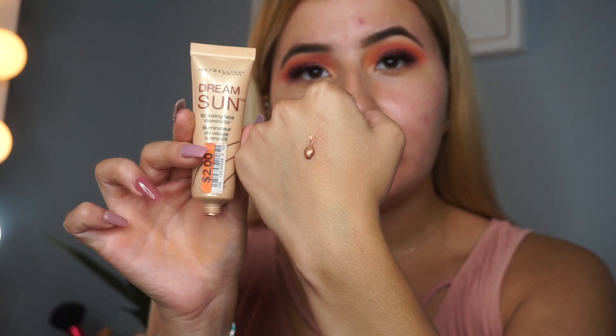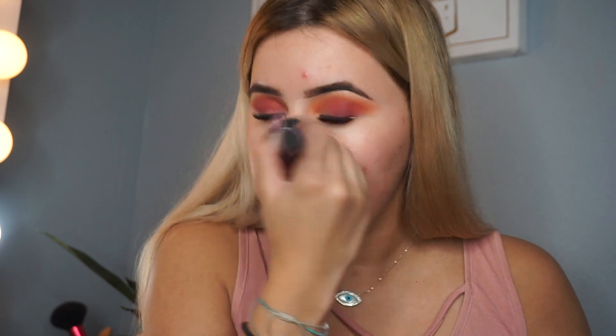This is the Maybelline Dream Sun, it's a bronzing face illuminator. I'm going to put it on the back of my hand — as you can tell, it's just super bronzy. I'm going to get a Real Techniques stippling brush and apply this all over my face. My face has been breaking out, I have a couple of breakouts, but we're fine. I just like to use a stippling brush for this because this doesn't need to be precise. We're just trying to get the face to be a little bit shiny and give it a pretty natural illumination.